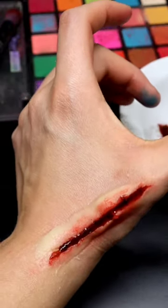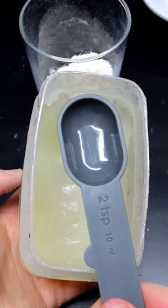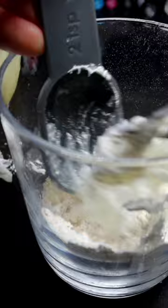Let's go and make our own scar wax and also apply it. You're going to need two tablespoons of all-purpose flour and two teaspoons of petroleum jelly. Mix that into a container and let it clump up.